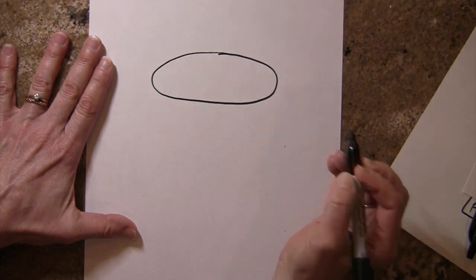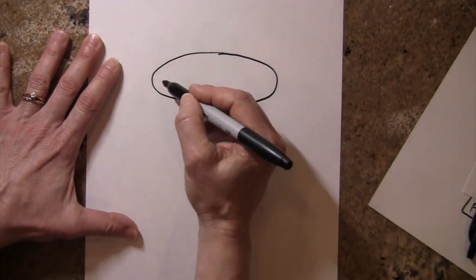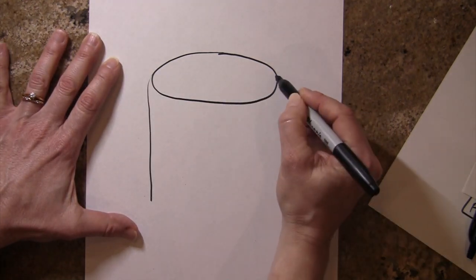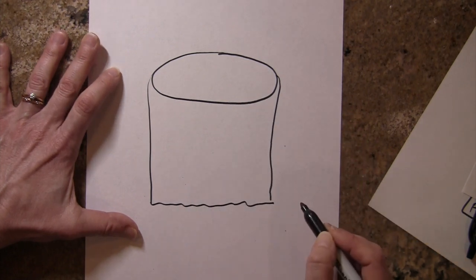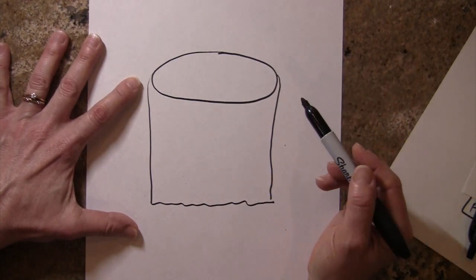Imagine a circular pole at the top, and then the curtain hangs from that circular pole and is free at the end. So if you can imagine this is a shower curtain, this is kind of the way the AV valves look.